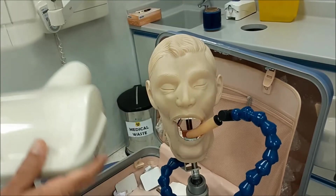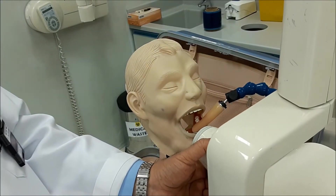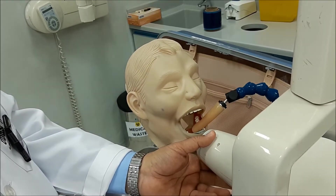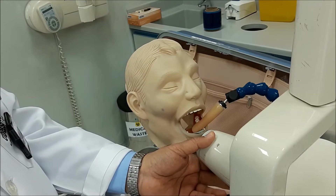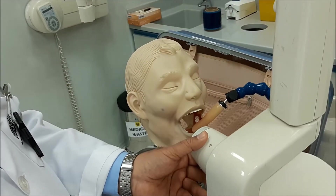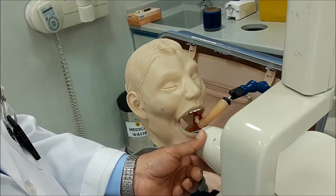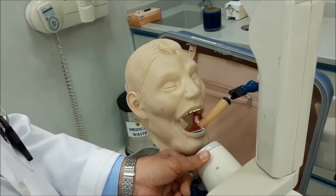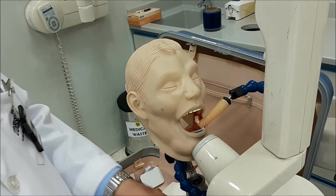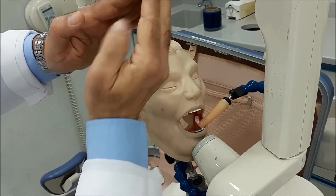Now we will deal with the angulations. Just like with the upper central incisors, you first know the angulation of the lower incisors and see how the film is inclined inside the oral cavity. If you direct the cone perpendicular on the tooth, you will have reduced vertical angulation, leading to an elongated image. On the other hand, if you direct it perpendicular on the film, you will have a short image.